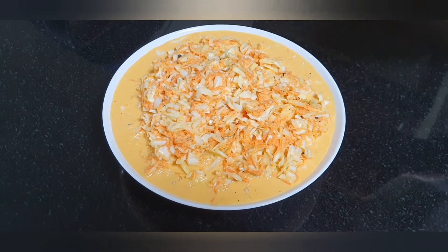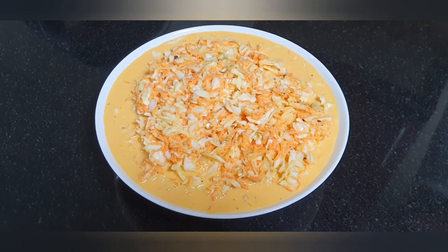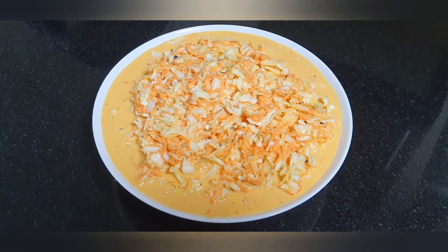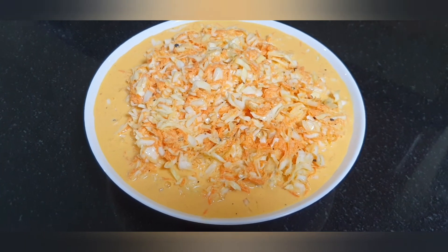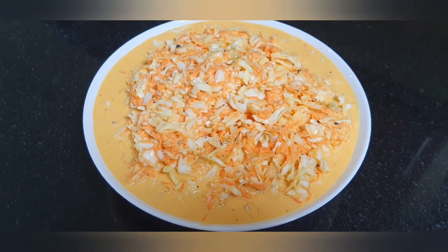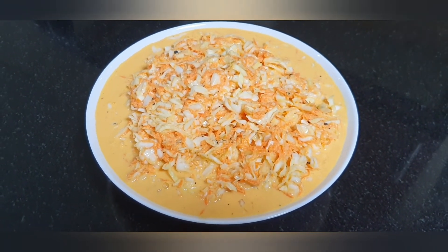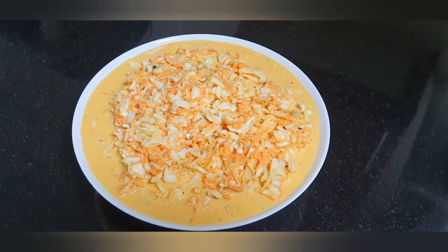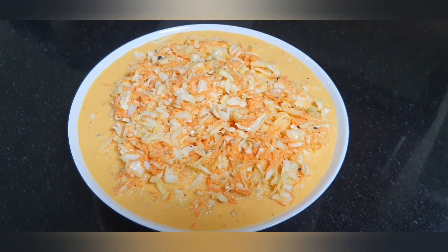We will have a reddish color, white color, cabbage color. So if you have a taste of this, you can enjoy a good salad. If you want to eat a good salad, you can try it.